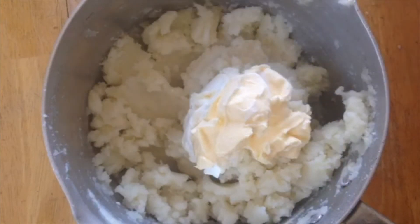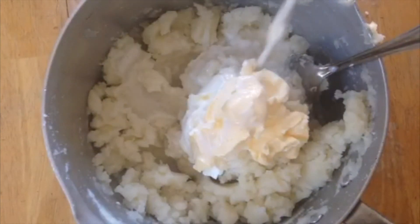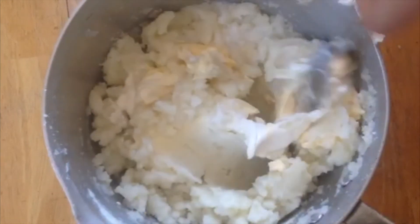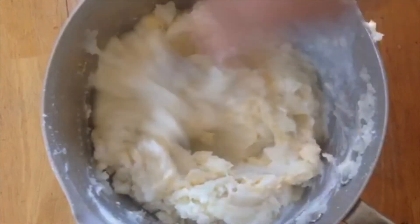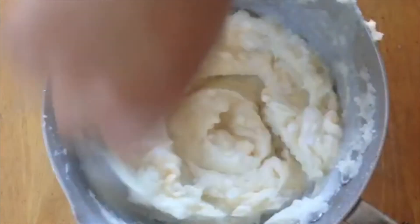I've also added a quarter teaspoon of salt — please use salt according to your diet. Now I'm adding half a cup of milk. The milk is definitely up to you; it depends on how creamy, soft, and runny you want your mashed potatoes.